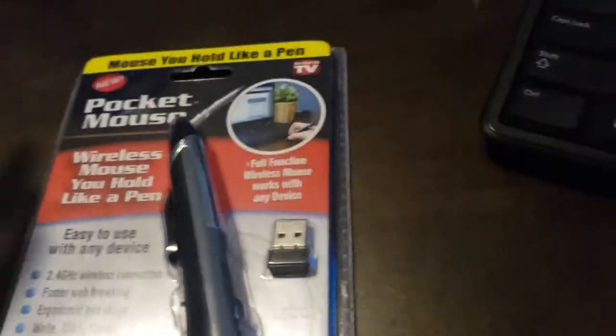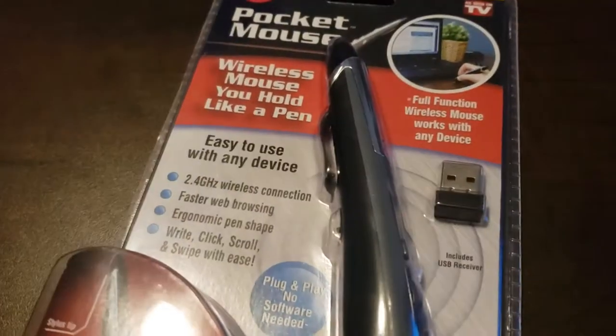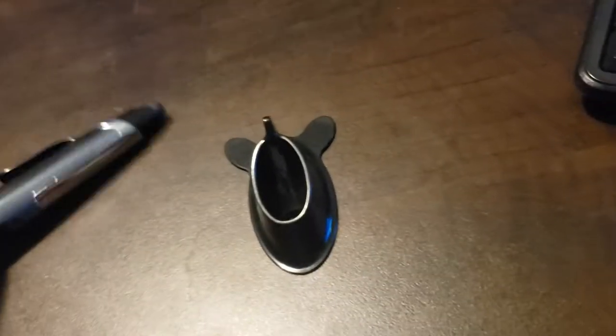I'm going to open it up and show you how it works. So for five dollars, this is all that we get — we get this manual, which I'm actually going to keep just in case. We also get this cheap-feeling pen, and this hard plastic stand. It does feel cheap — just listen to the sound.